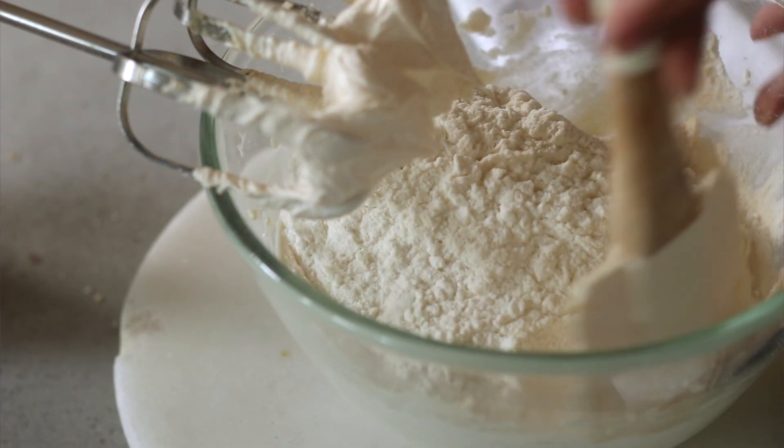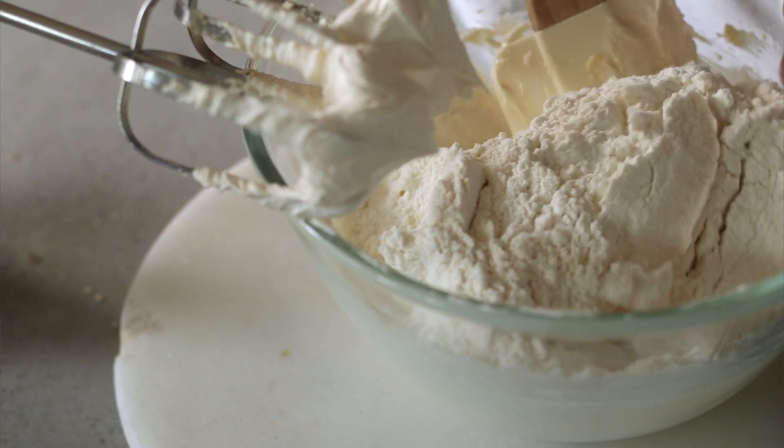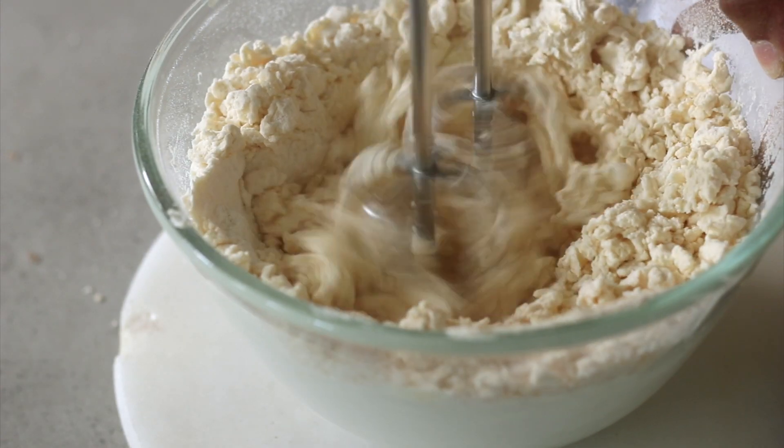Now into this mix I'm going to add my all-purpose flour. I have weighed this out and then sifted it, so this is sifted all-purpose flour — you can also directly sift it into the bowl. Just like we did earlier, before we start the electric mixer we're going to use our spatula and fold the all-purpose flour in. You don't want to knock the air out that we just created, so be very gentle. Then mix on speed one for maybe just 10 seconds until it starts to resemble a crumbly mixture — you don't want to overwork the dough because you want your shortbread cookies to be short and flaky. As you can see, this looks perfect.